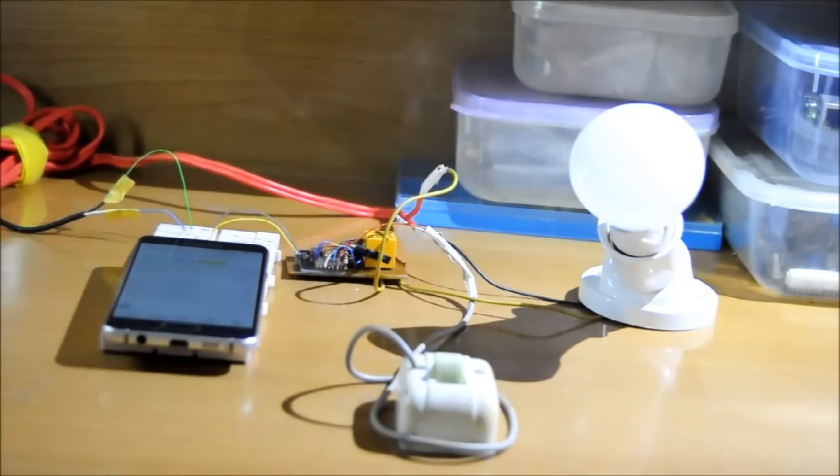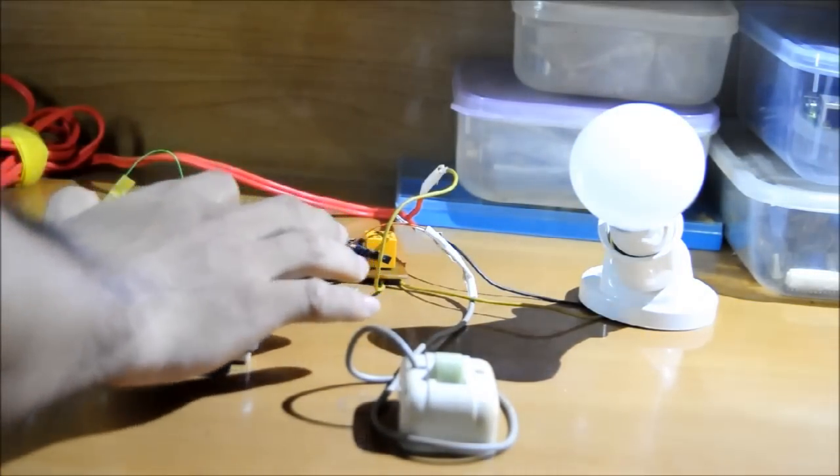Now let's start controlling the light by phone. On, off.